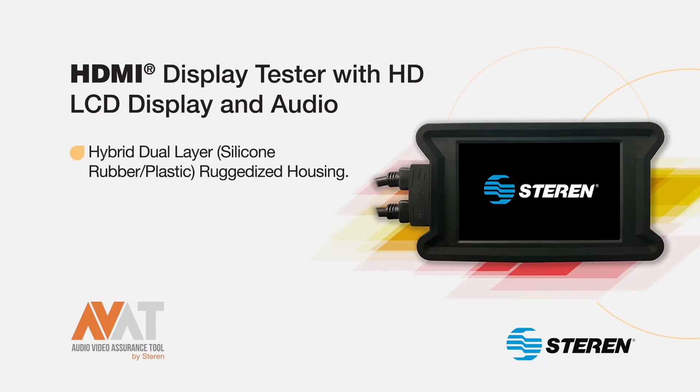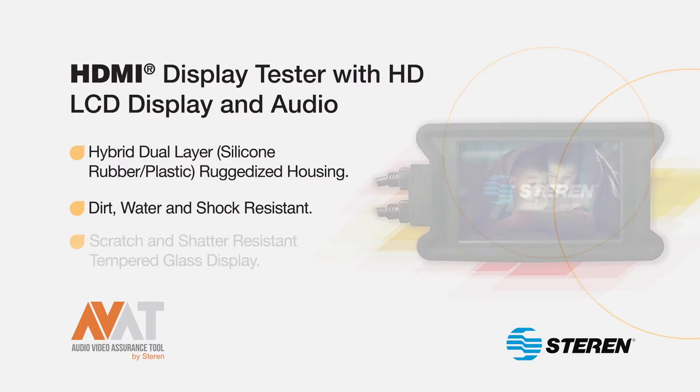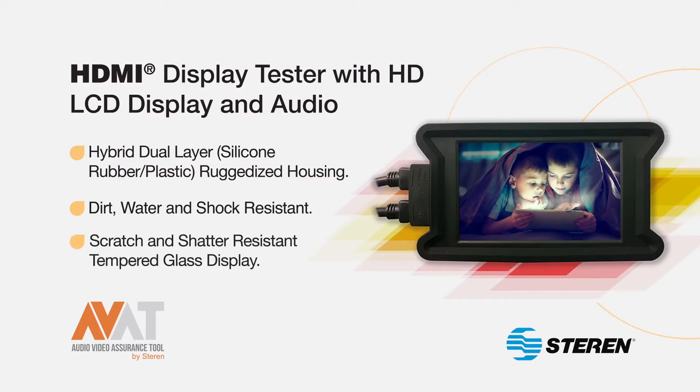Additional features include a hybrid dual-layer silicone rubber and plastic ruggedized housing. The device is dirt, water, and shock resistant, and has a scratch and shatter resistant tempered glass display.